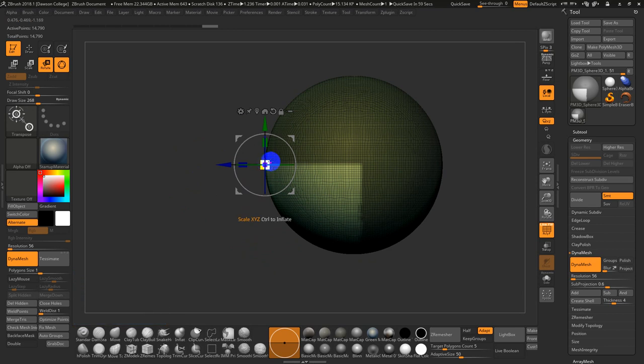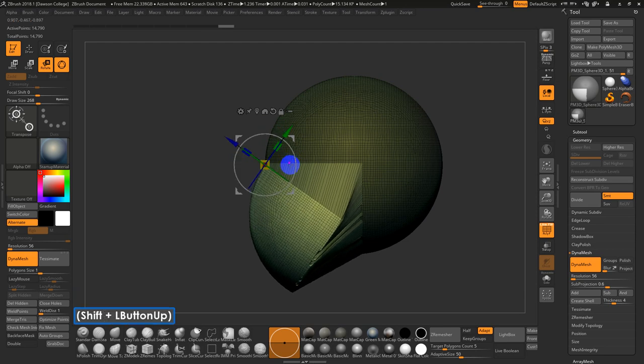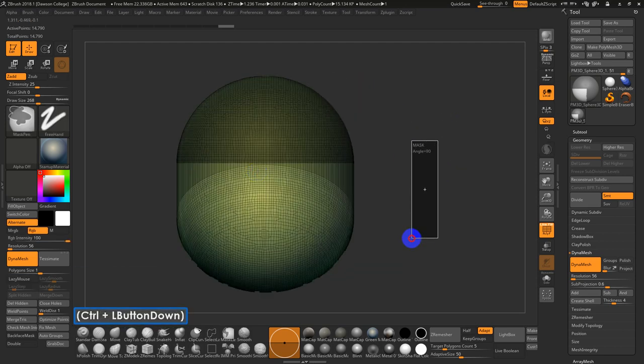If you move with the Move tool right away, it will just move everything. But if you hold Alt, it lets you edit the pivot live. I have a general guideline — I usually rotate like 25 to 35 degrees. You can hold Shift to snap this rotation. I'll do 35, then Control-Click and Drag to clear the mask.